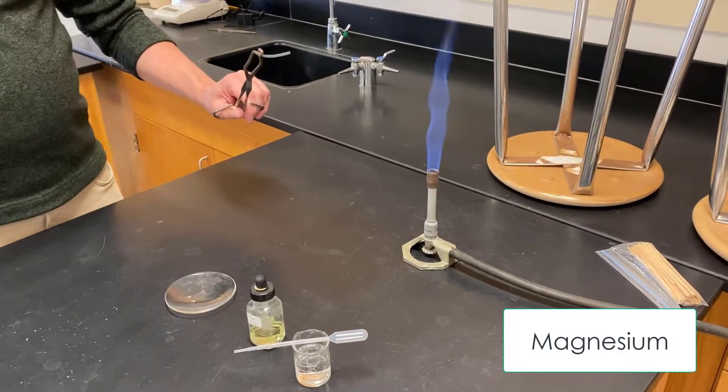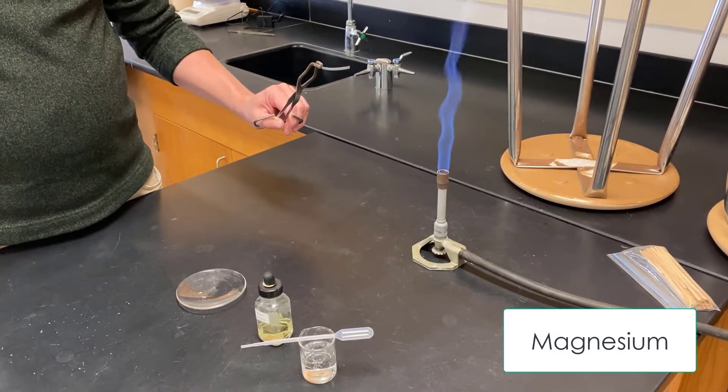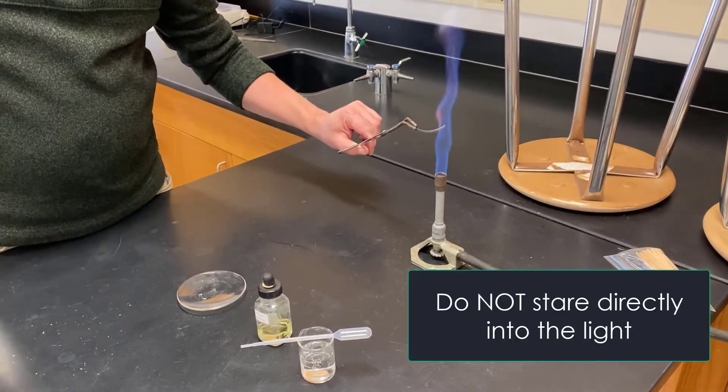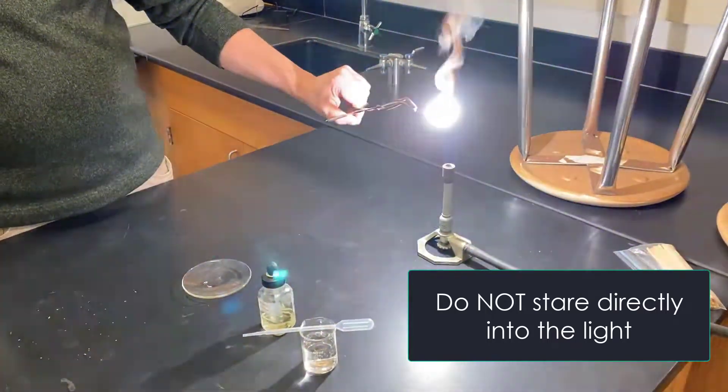For station 2, we're going to burn the magnesium. When we burn it, we're adding oxygen to it. We want to be careful not to stare too much into it, because it'll create a very, very bright light energy, as you can see there.